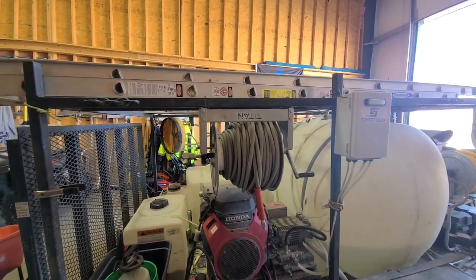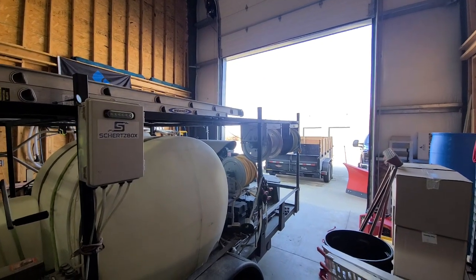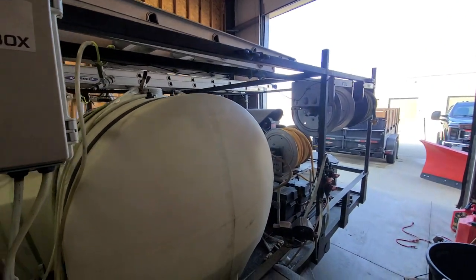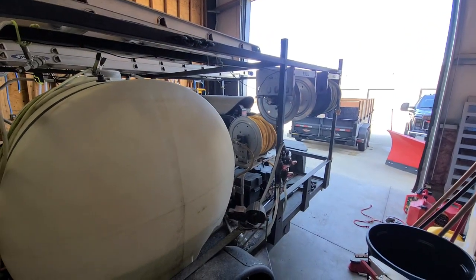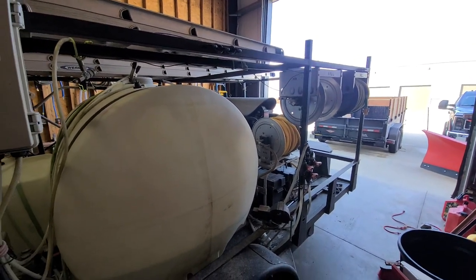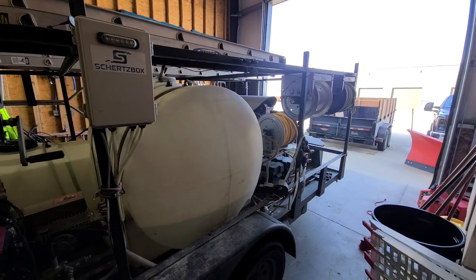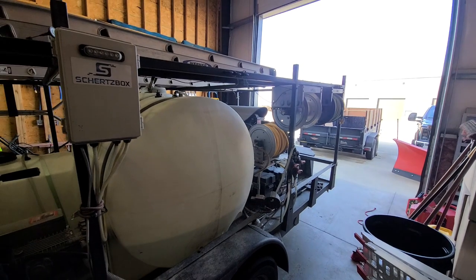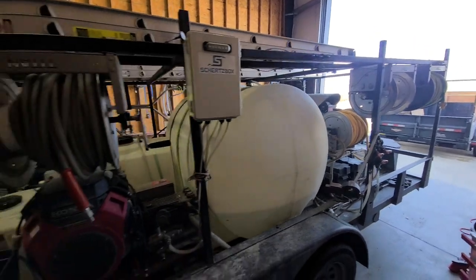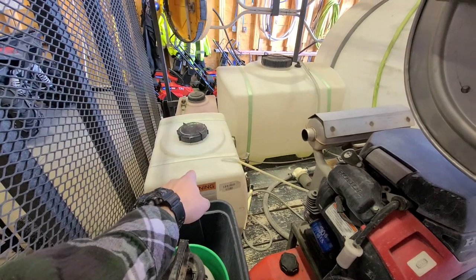We've got another hose reel back here. We always carry 400 feet of pressure hose, 200 feet of garden hose, and 200 feet of chem line hose for our soft wash. I kind of wish that chem line was 250 feet. On our next rig that we'll show you guys once we get it hopefully later this spring, we'll have 250 feet on there so it gives you just that extra 50 feet to get around a house. Sometimes you have to move the trailer to make it work with 200 feet.